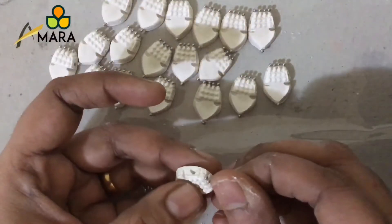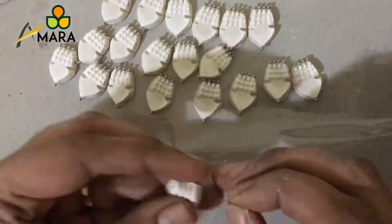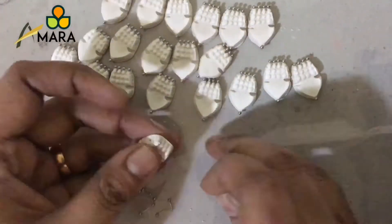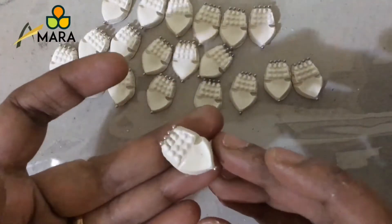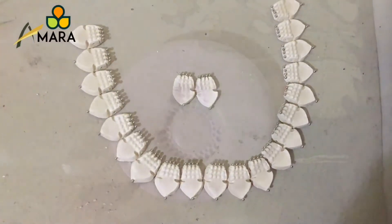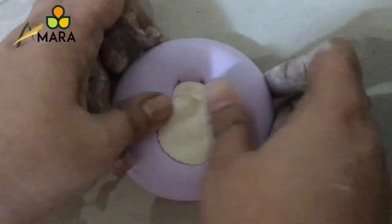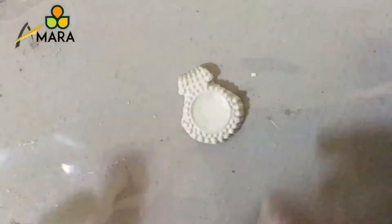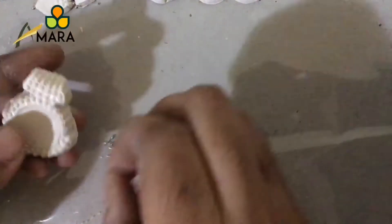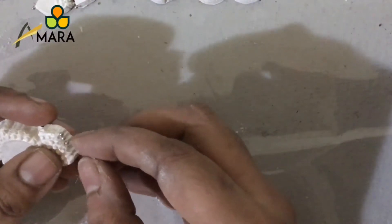Once we attach the pins, you can take a safety pin and again pierce the holes — just move the safety pin through to make sure the holes are not blocked. Once done, we'll keep it for drying and start making the pendant. For the pendant we'll require a mold like these — press it gently and demold it. This is how the necklace pendant is going to look. We'll attach ball head pins to the pendant as well; here I am using six head ball pins.